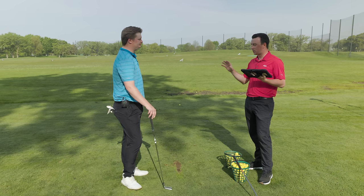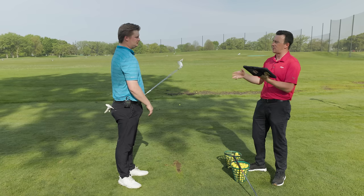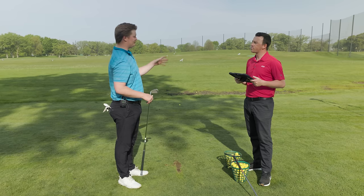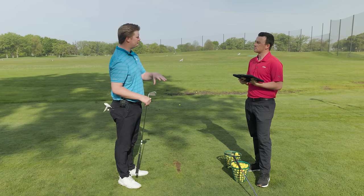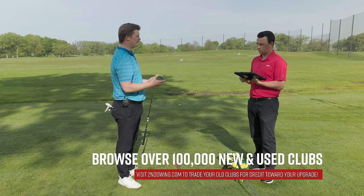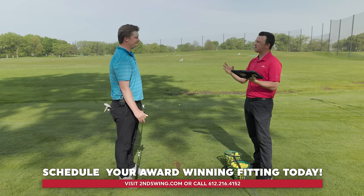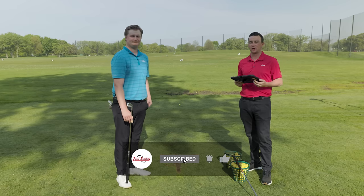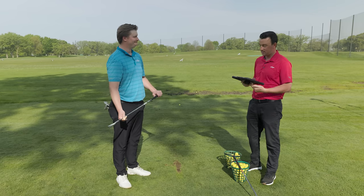If you're going from a more bladed style iron into something more forgiving, lean towards the Mizuno Pro 245 — more traditional shaping, familiar feel, and those players typically generate enough spin on their own that they can play a lower spin iron. If you're going from a game improvement iron towards a player's distance iron, the Ping i530 is great — it'll still help you generate ball speed and spin, with a smaller profile and better look. Both the Mizuno Pro 245 and Ping i530 are available for fitting at Second Swing. Schedule that fitting to get your iron game dialed in.